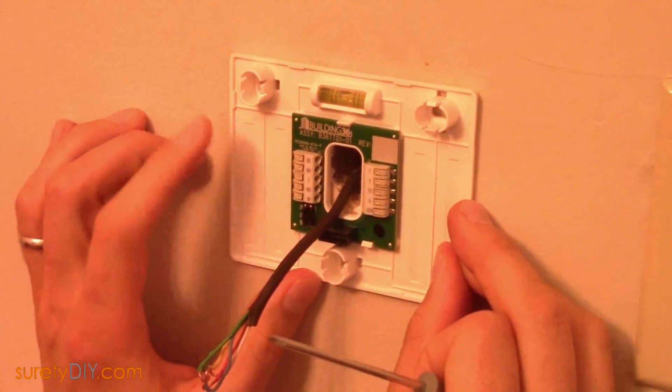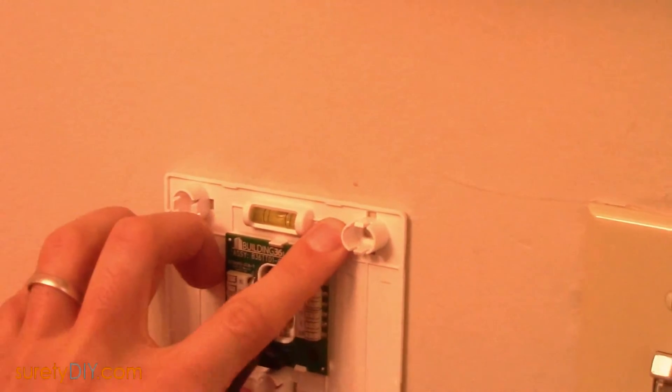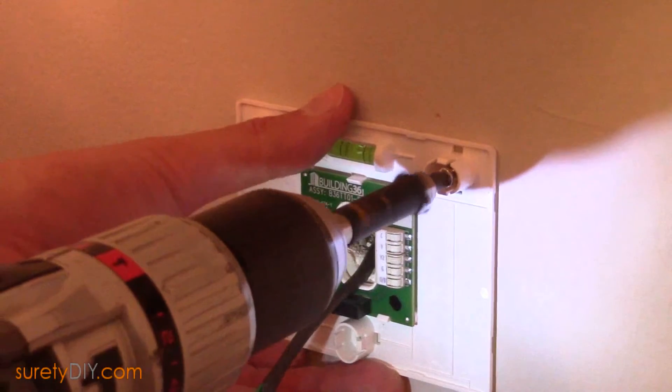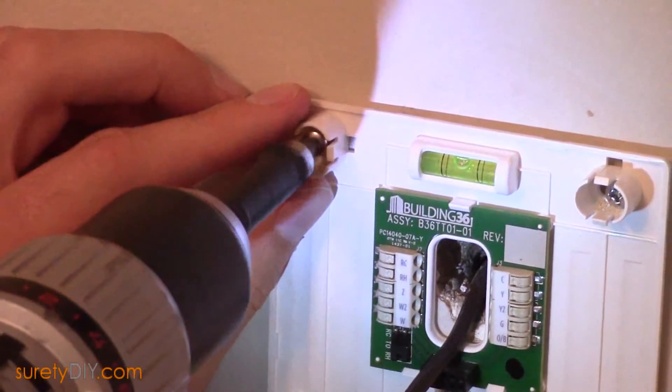Level the backplate for your T2000 and using a pencil or screwdriver mark out the locations where the backplate will be screwed into the wall. Fasten the backplate onto the wall with the included screws.